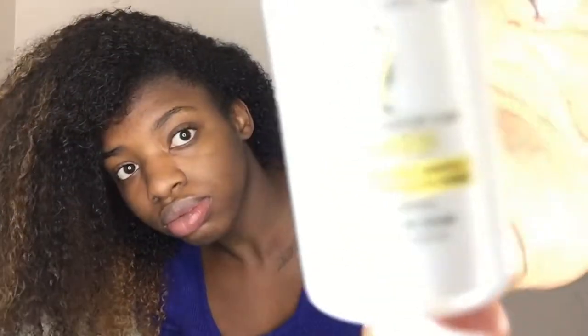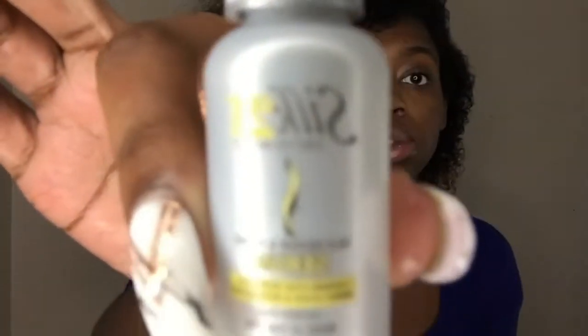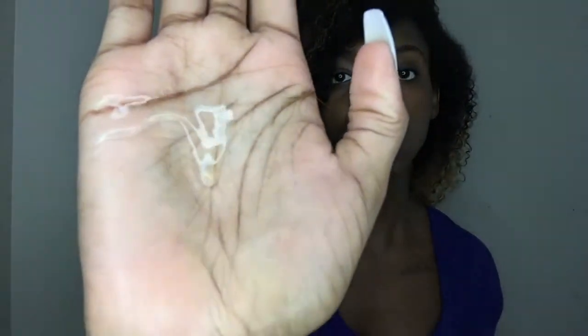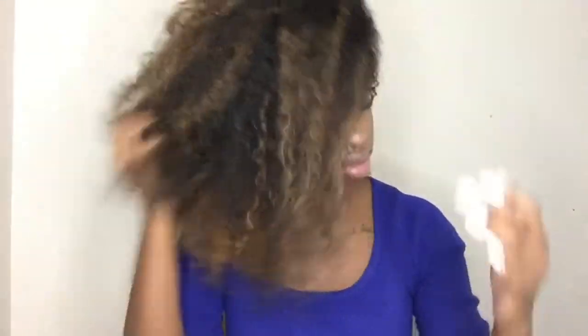Next we're just going to add the Silk 21 Soap and Ink Serum, and this will help to keep your hair really shiny. You're going to pour some into your hand — you don't need a lot — and then you're just going to rub this into your hair as well, making sure you get every section.